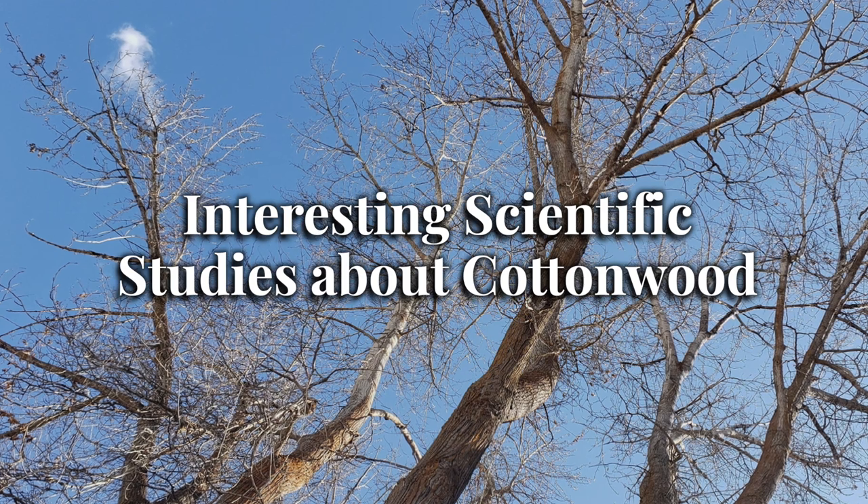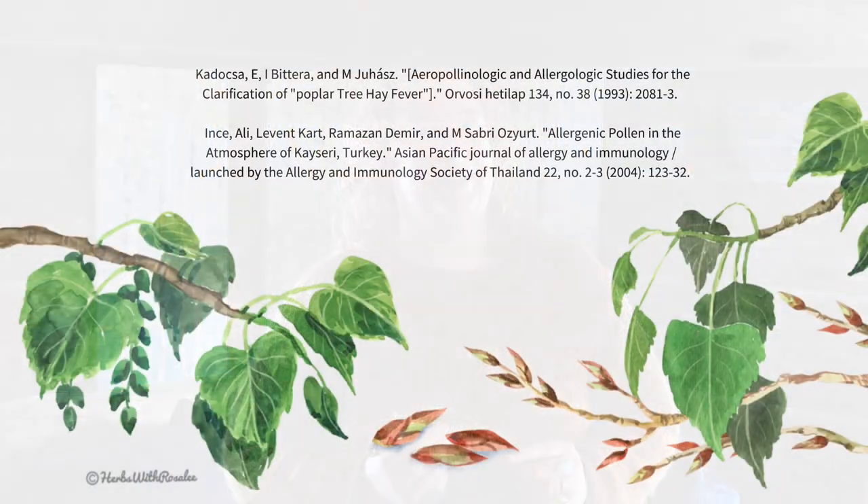Interesting scientific studies about cottonwood. There are many scientific studies on various species of cottonwood. While some of these studies confirm traditional uses of cottonwood, such as being antimicrobial, they also have shown innovative ways to work with cottonwood for soil remediation, to get rid of warts, and to decrease aging of the skin. Do you think that you're allergic to cottonwood? One study showed that while many people point to cottonwood as the cause of their seasonal allergies, very few people are actually allergic to it, and instead they're reacting to grasses that release pollen at the same time.